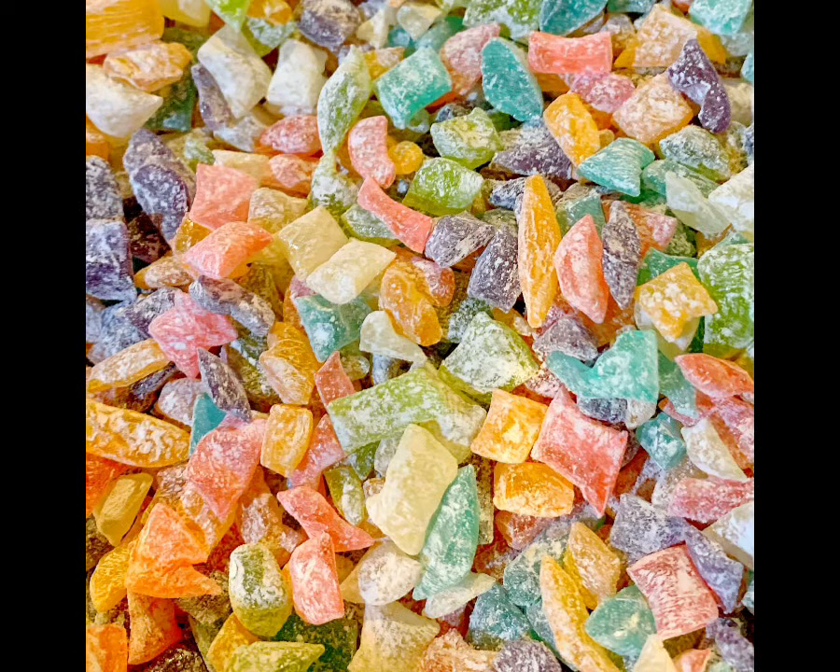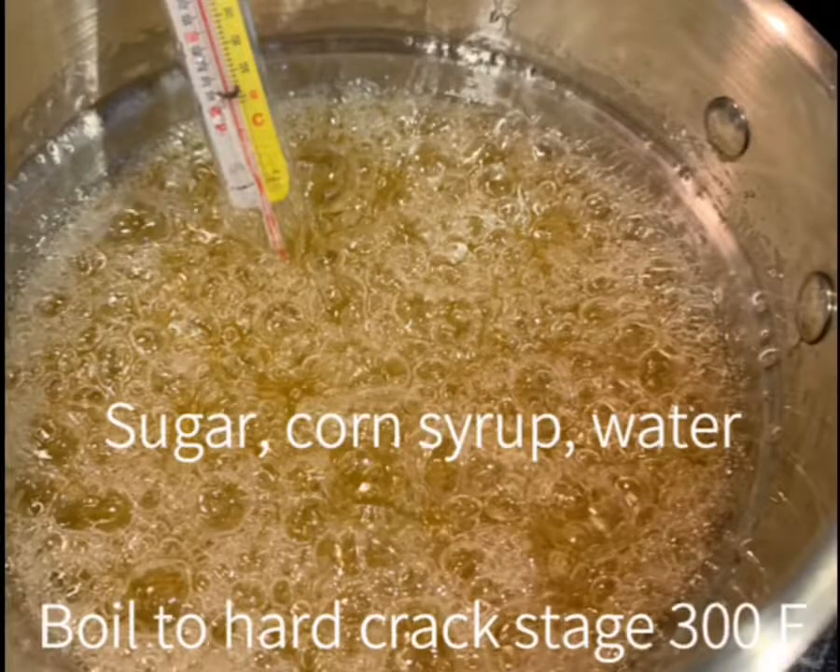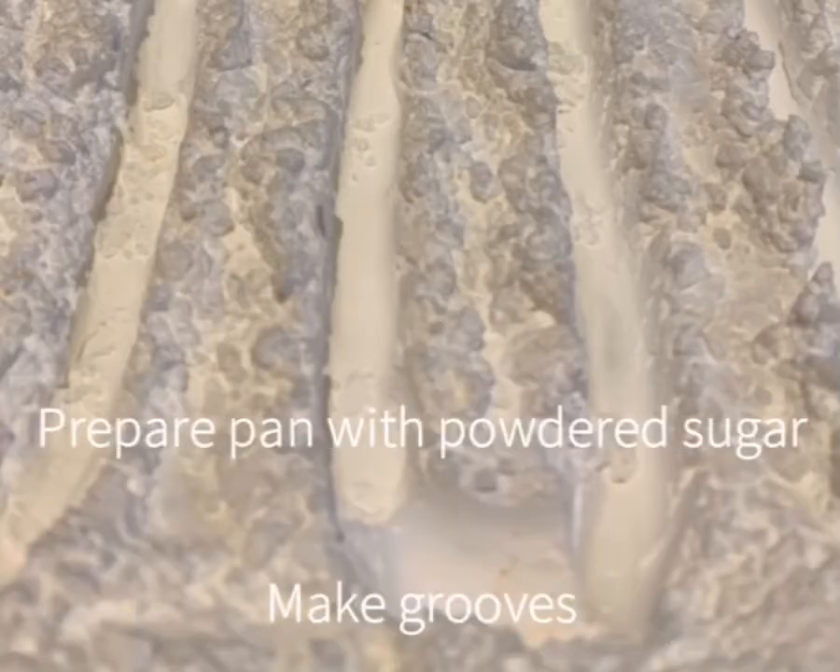Have you ever had Christmas hard rock candy? Sometimes it's called stained glass candy. My grandmother would make this for us every single year. All it takes is a few simple ingredients.